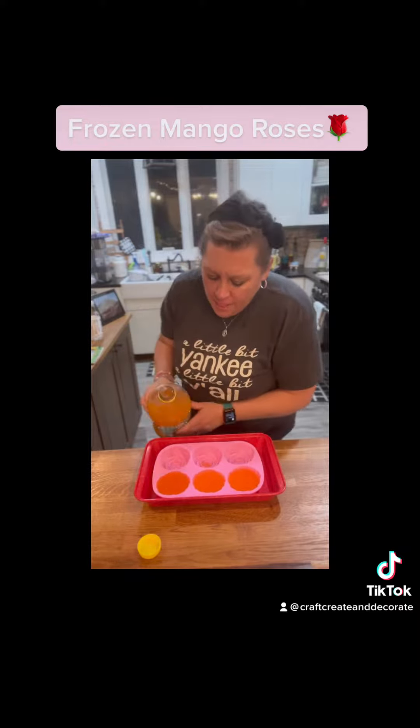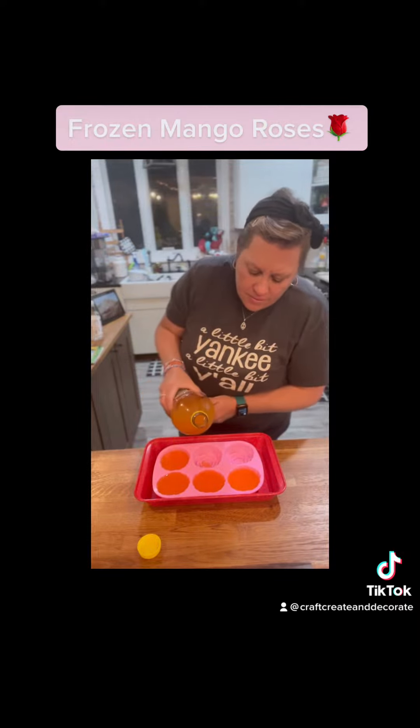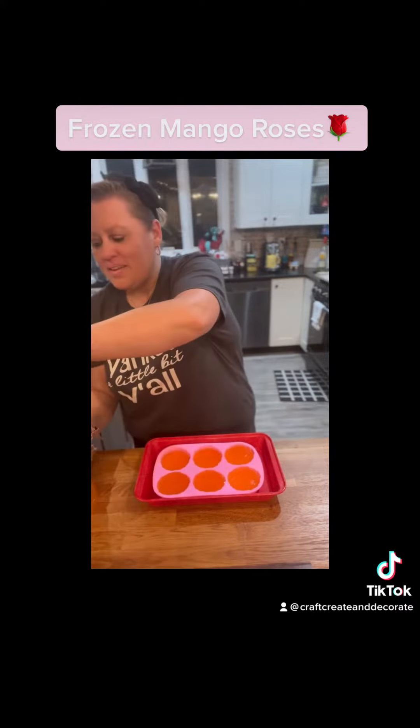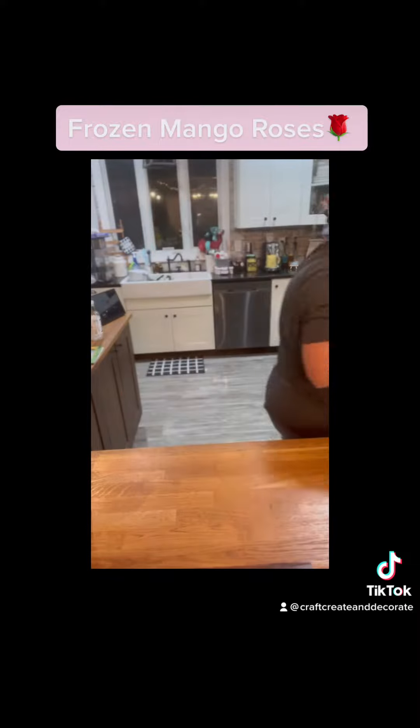It is a silicone mold — I'm going to have it linked to this video. It's going to be in my LTK store, so you're going to see that. What you're going to want to do is get this to freeze. I had to put mine inside a metal tray and then I stuck it inside my freezer overnight.